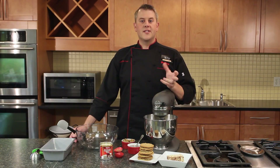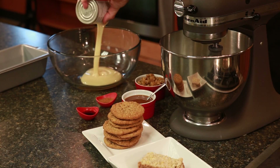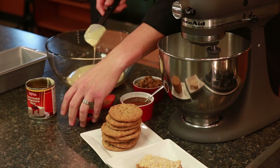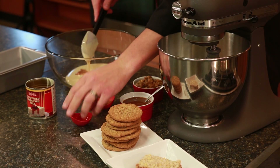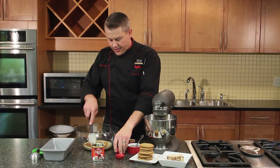While the apples are cooling, we're going to make the base for our ice cream. We'll start off with one can of Hy-Vee sweetened condensed milk, add in a little bit of vanilla extract and a little bit of pumpkin pie spice, and then just stir that together.